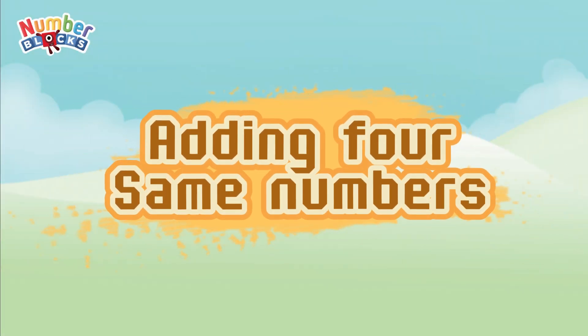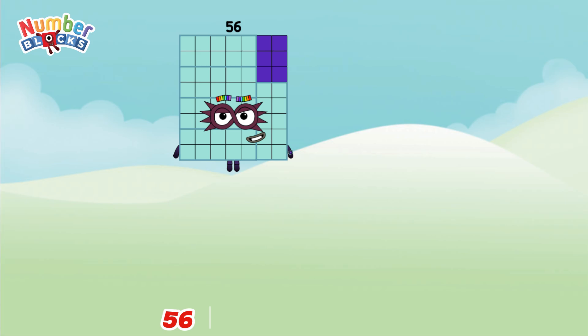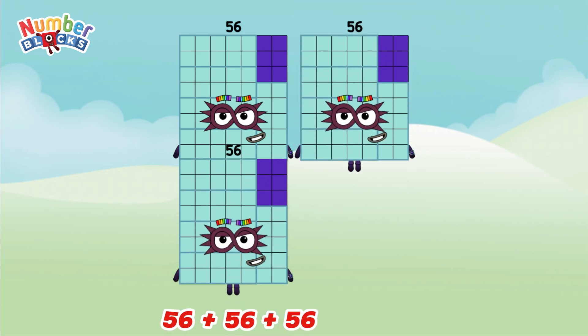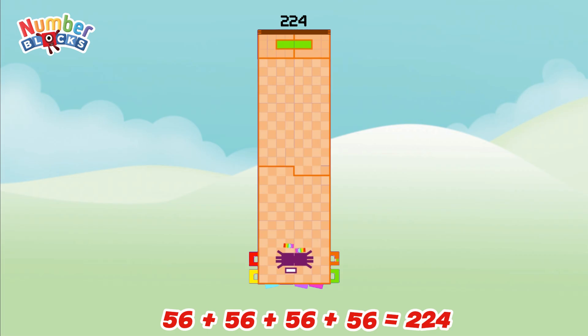Let's learn adding four same numbers with number blocks. 56 plus 56 plus 56 plus 56 is equal to 224.